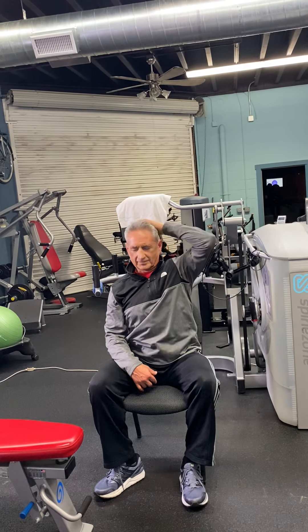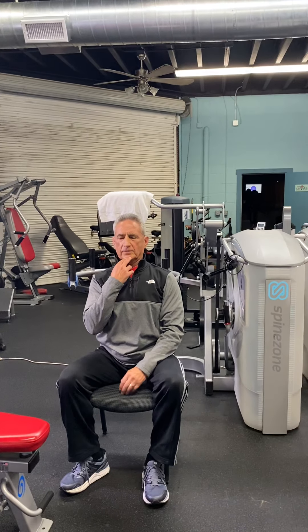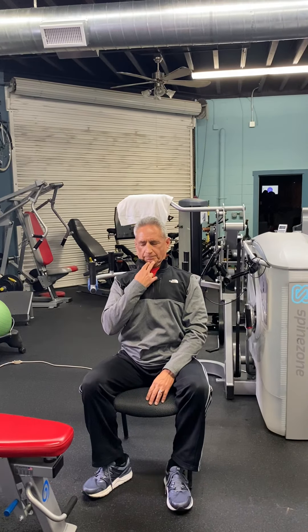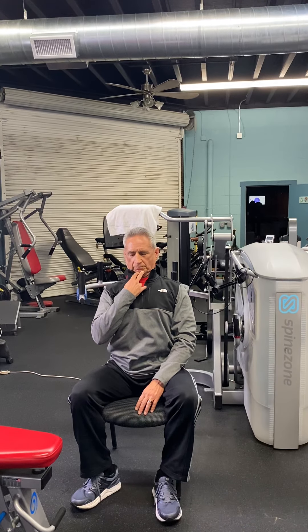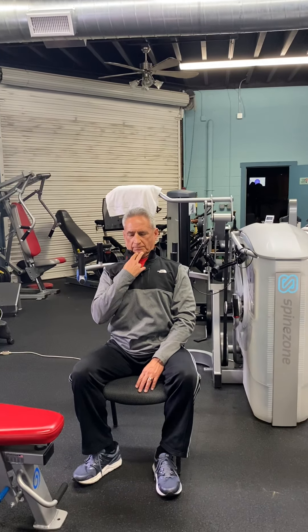A good final way to spend a minute and wrap up this exercise regimen is a good cervical stretch. We can do this by pushing our chin in a little bit, pretending there's a string on the back of our head, and stretching the cervical musculature — hold that for about a minute. Those basic exercises should help you weather the storm and keep you healthy in your homes.